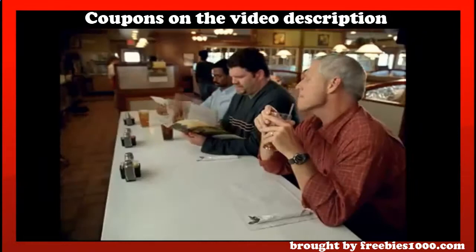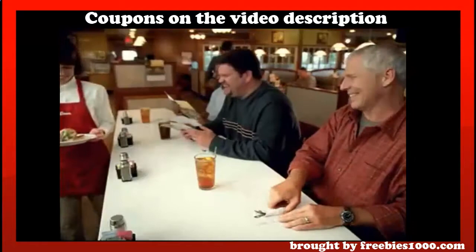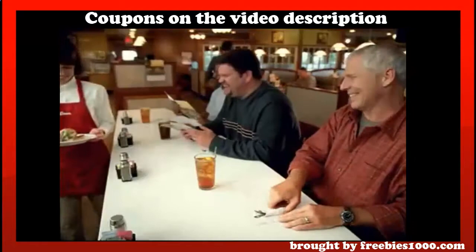I don't know what to get. I recommend the knife and fork sandwich. The knife and fork sandwich? I guess mommy's going to come cut it up for us. Big little finger sandwiches. Here you go. Thanks. Yeah, I'll have the knife and fork sandwich. Two.